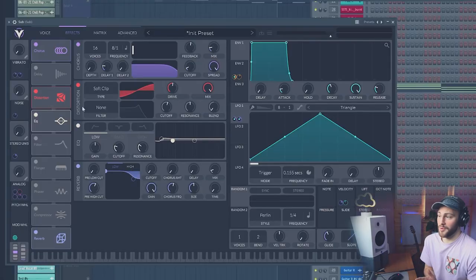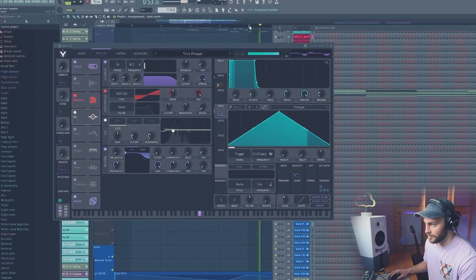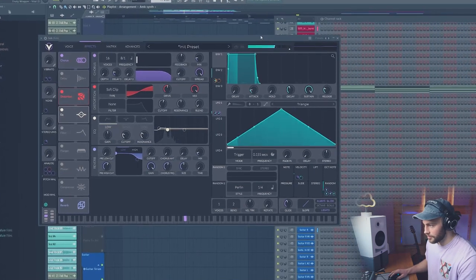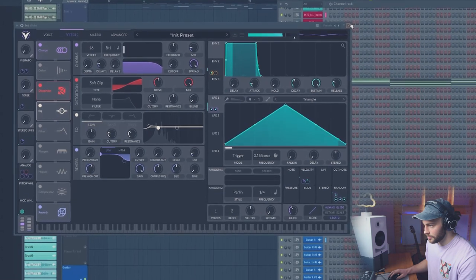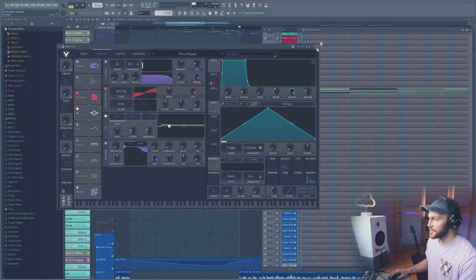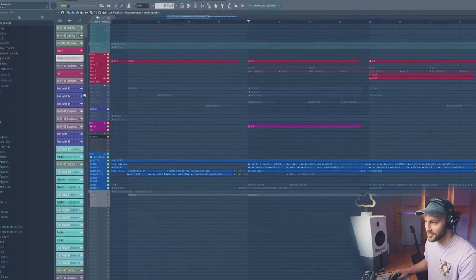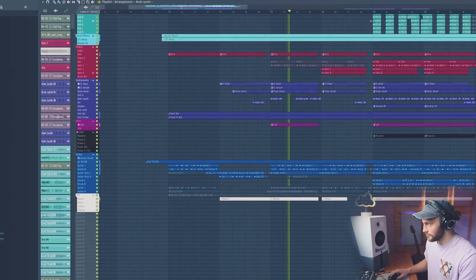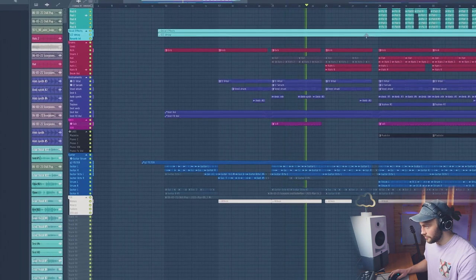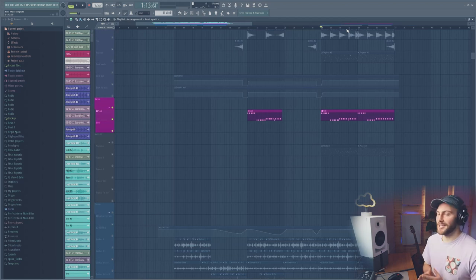The sub is just basically a saw wave with a little bit of distortion and some chorus on it, just to spice it up. When you listen to it on its own it sounds quite gritty and there's maybe a bit too much distortion, but when you pair it with everything else it actually sounds pretty good. I thought about making it slide and doing lots of other things to it, but actually it didn't need anything else other than to be a nice flavor and a nice rhythm.